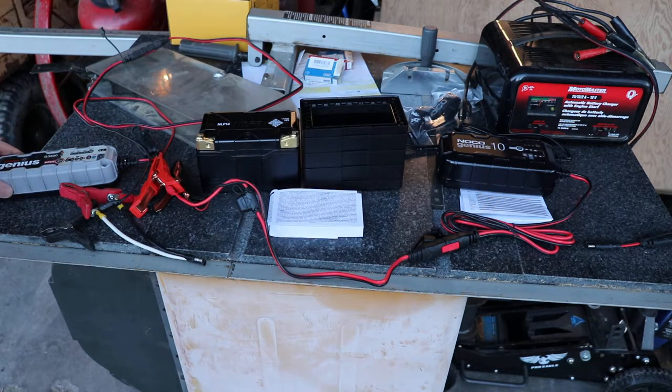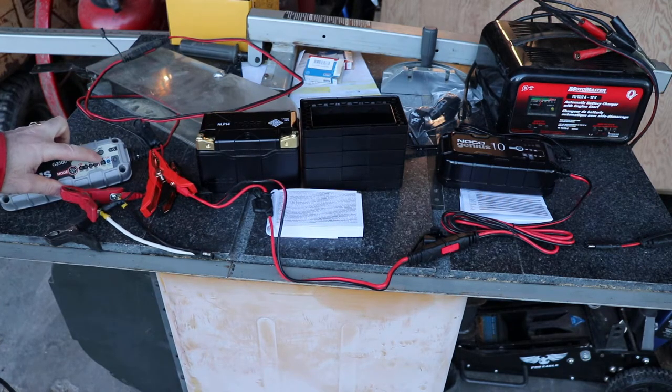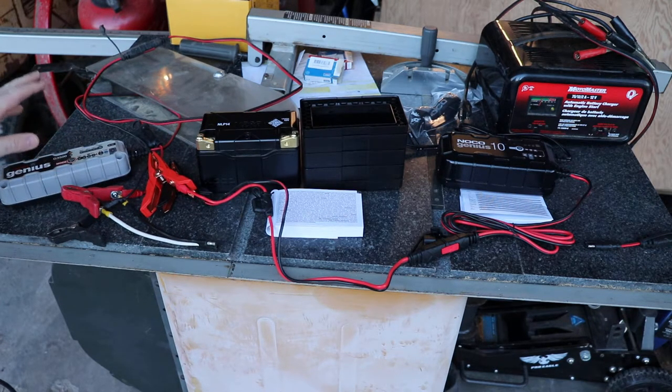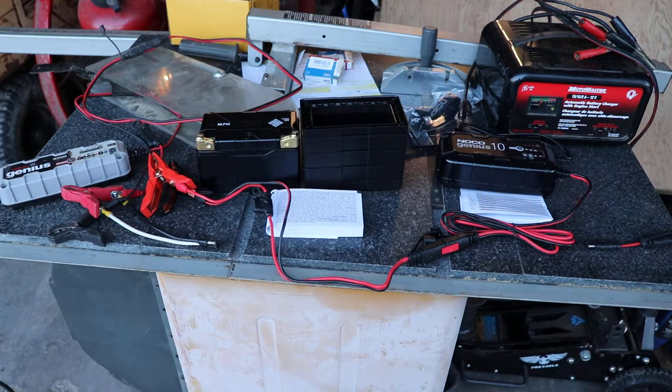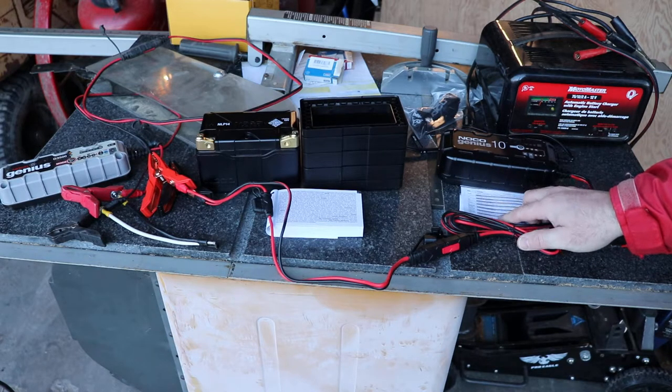I have an older NOCO Genius G3500. If you look in the manual, the lithium setting on this one charges at 14.2 volts. Then on the newer NOCO charger here, the Genius 10, it charges at 14.6 volts when you look in the manual.